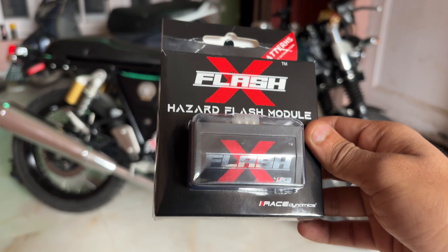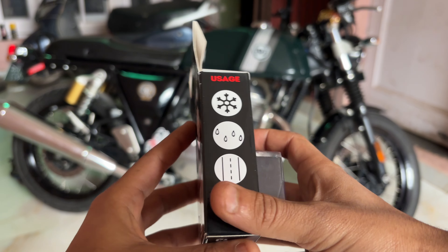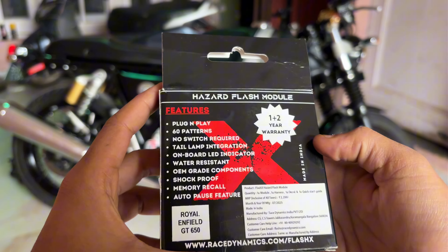In the bag, it is like this. One plus two year warranty. No switch required, tail lamp integration, on-board LED indicator, water loop — and this is particular for the RE GT 650. Here is a QR code, you can scan it.